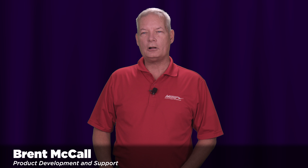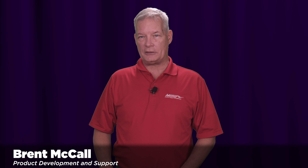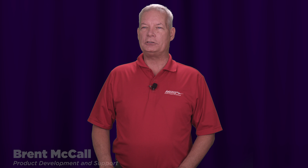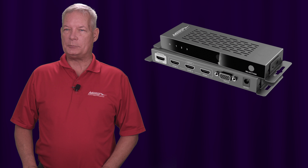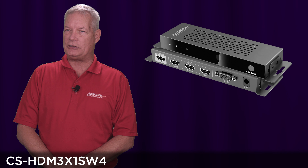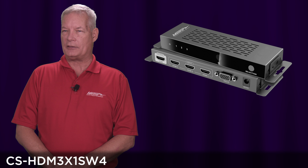Hello, my name is Brent McCall and I'm a part of the product development and technical support team here at Metro Home Theater Group. Today I'm introducing you to our new 18 gigabit switch that is 3 in, 1 out — the CS-HDM 3X1 SW4.